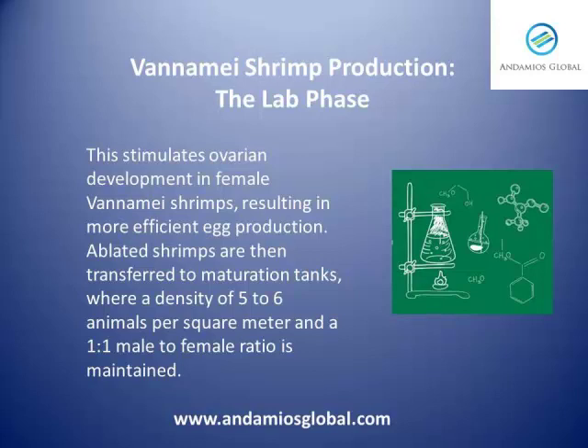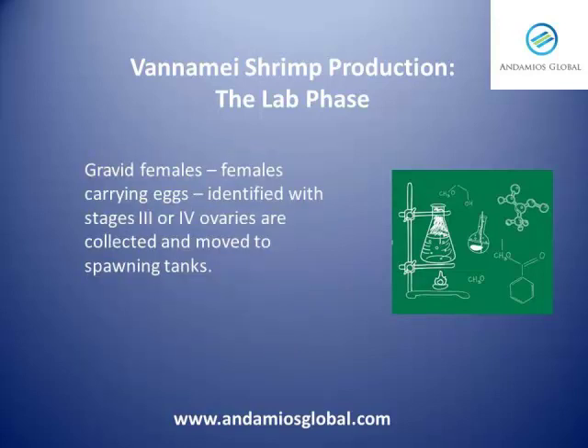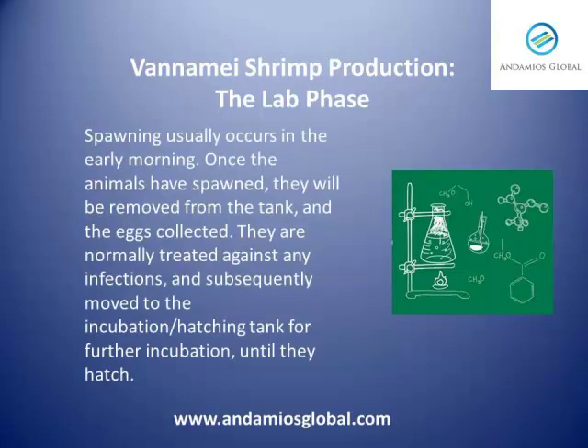Ablated shrimp are then transferred to maturation tanks, where a density of five to six animals per square meter and a one-to-one female-male ratio is maintained. Gravid females, or females carrying eggs, identified with stage three or four ovaries, are collected and moved to spawning tanks. Spawning usually occurs at dawn.